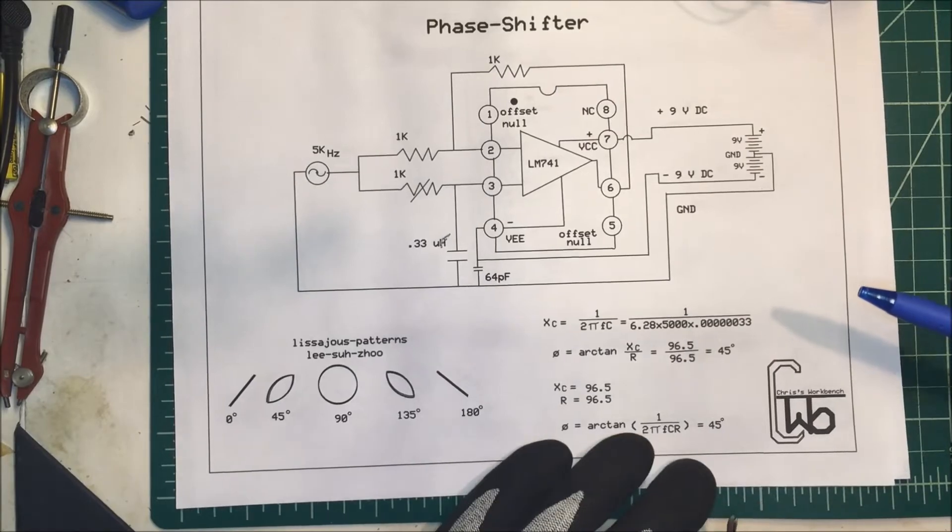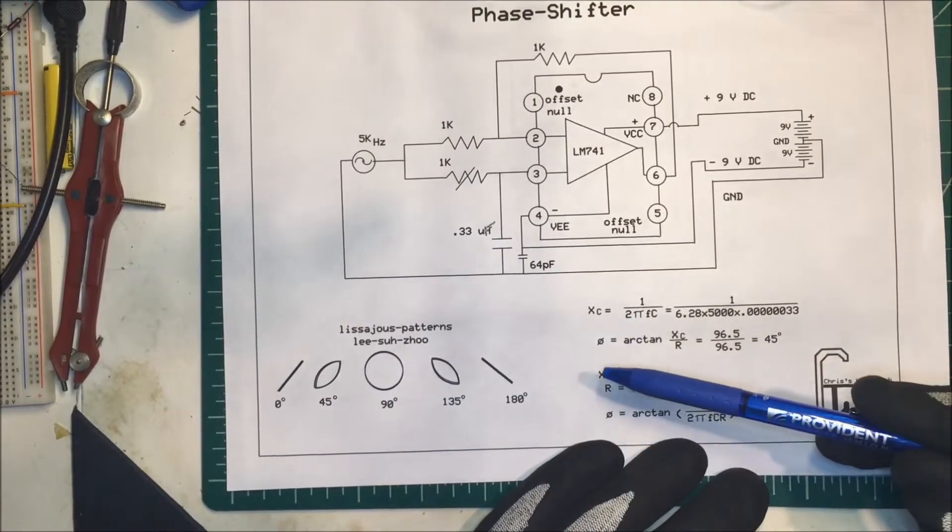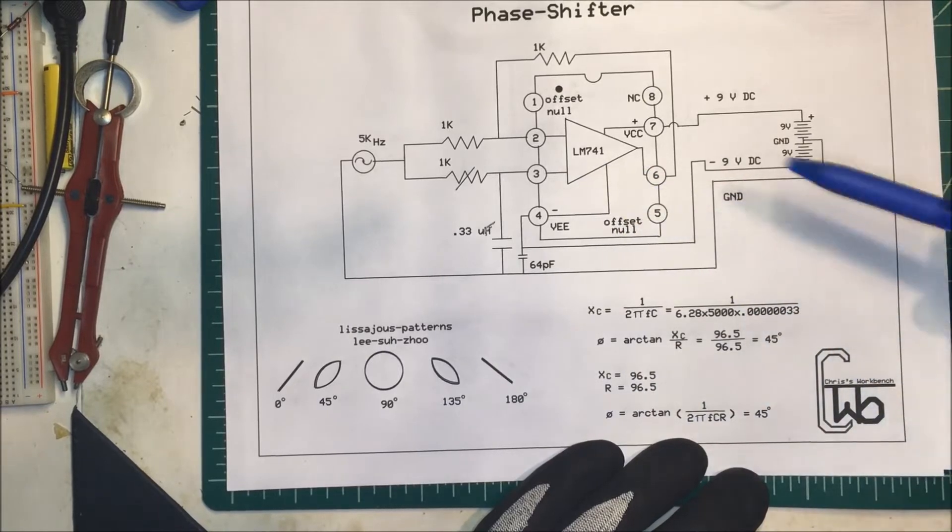Let's talk about a phase shifter. I wanted to plot Lissajous patterns on my oscilloscope, and in order to do that I needed a phase shifter.